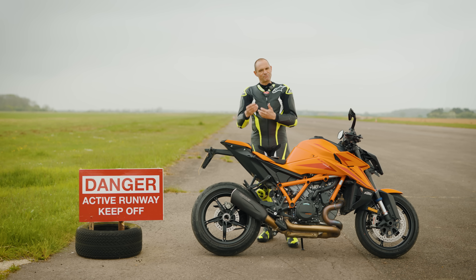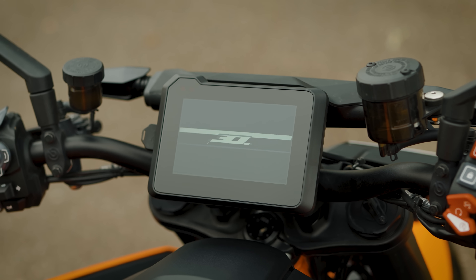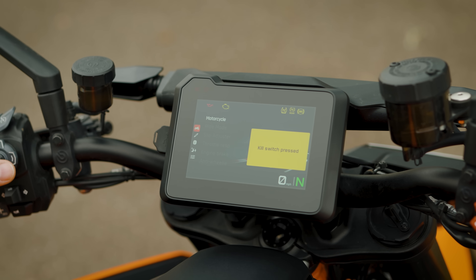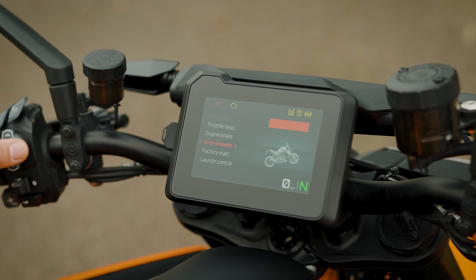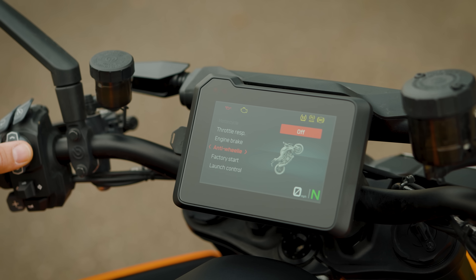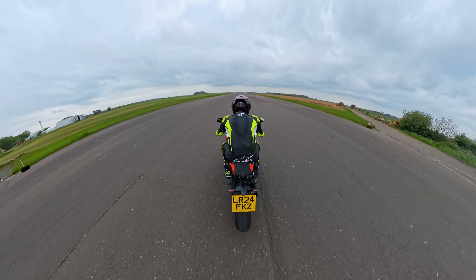Anti-wheelie on a road bike isn't really anything new, but KTM have had a little bit of fun with the anti-wheelie control on the Super Duke. It's five stages, and they've put a nice little graphic on the colour dash which shows the Super Duke in its various stages of wheelie. Stage one is very low, then you've got a low wheelie, then a medium, a high and a very high, and then an off. And despite all of that, there really are five things you need to know about the anti-wheelie system on this bike.